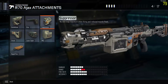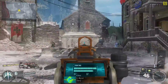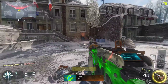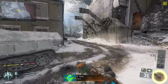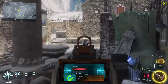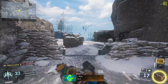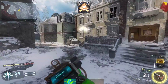My recommended loadout is stock, quick draw, and rapid fire. The thing you have to worry about with rapid fire is obviously you're going to be firing a lot faster. If you look at how the weapon works — it's printing its ammo — it doesn't print immediately. When you stop shooting, you have to wait a little bit.